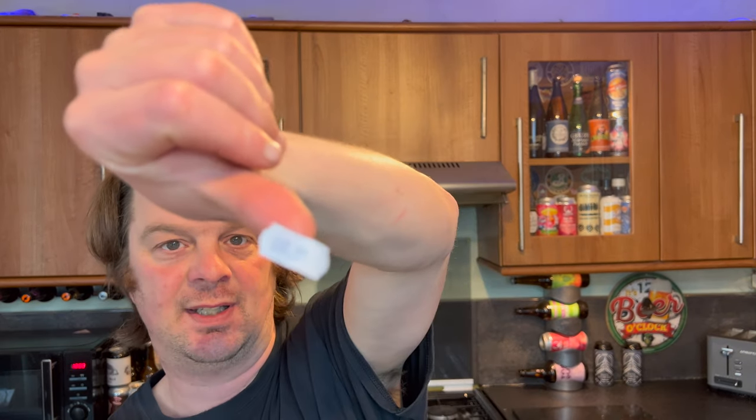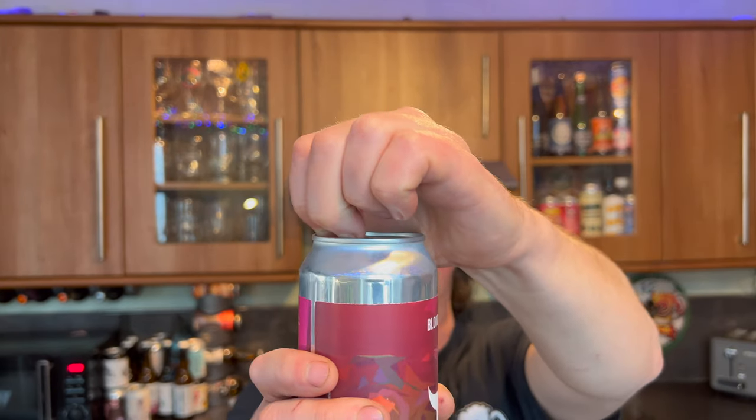Hopefully this follow-up beer I'm trying is going to be just as good as the beer I had last year. Fingers crossed. It's £6.95 if you fancy purchasing this beer. Let's get it out into a glass and see what we get.